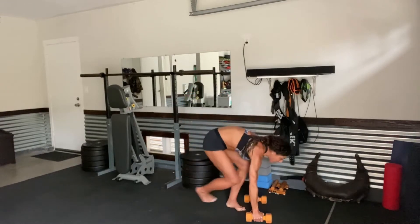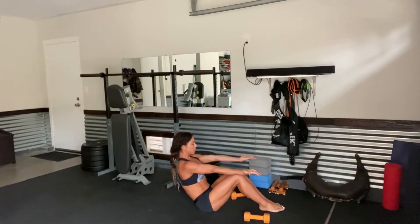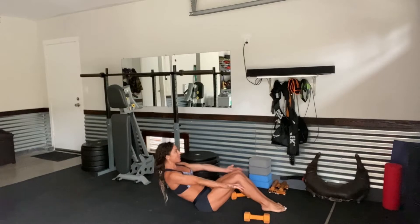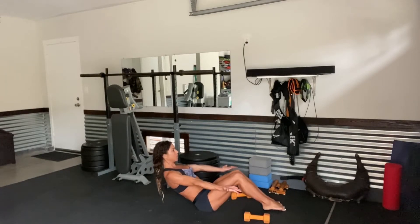Drop those dumbbells down. Let's come to a seat — now working the core. Bring the hands up, palms facing up. Feet are rested lightly on the mat. Slowly start to lower one vertebrae at a time. Right here — you're not lowering all the way. We're holding here in a boat. Your feet are gently touching the mat.